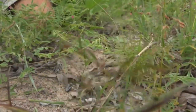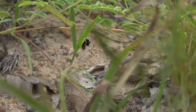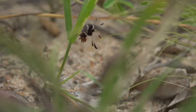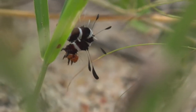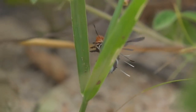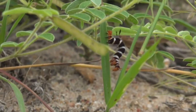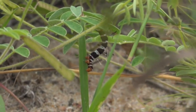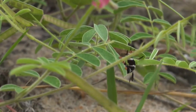Some wasp species lay their eggs on caterpillars. The wasp larvae then hatch and feed on the living caterpillar, eventually pupating to come out as a wasp. And this little caterpillar has figured out that if it has these filaments on it, the wasps do not lay eggs on this particular caterpillar — because these filaments look exactly like the egg cases of that particular wasp species.